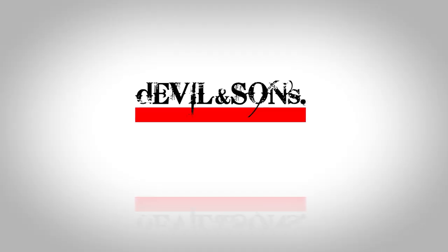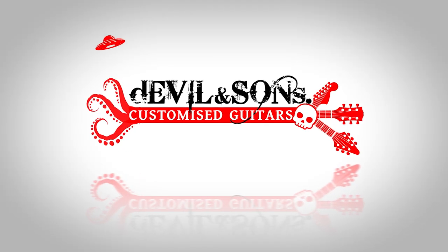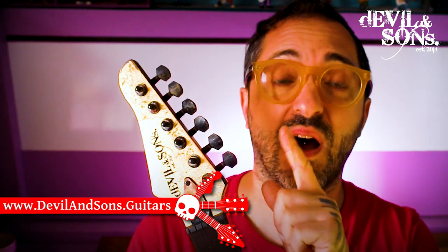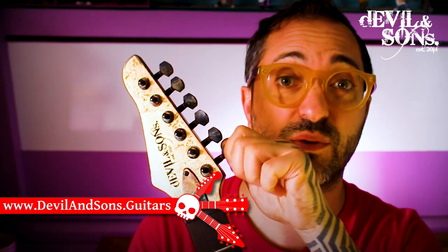Hi people! Daniel from Devil and Sons Guitars here, and today we're asking the question: what are locking tuning pegs? Just to start with the obvious — tuning pegs, machine heads, tuners, whatever you want to call them — are the parts at the top of the guitar that we use to tune the strings with.